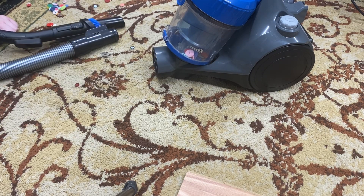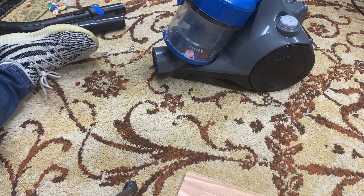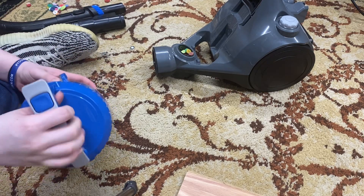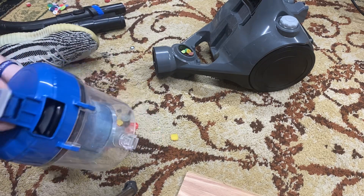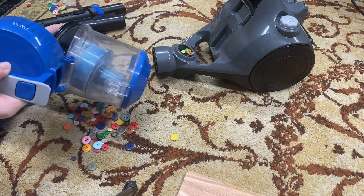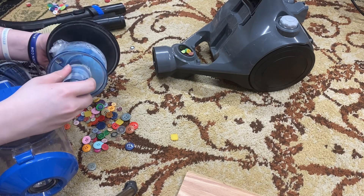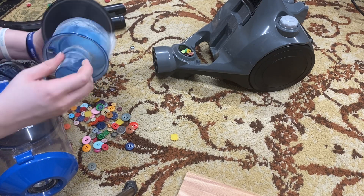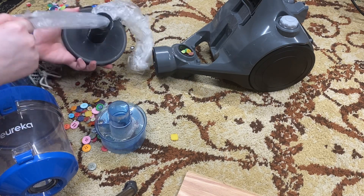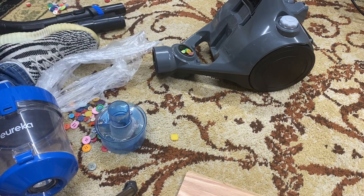The example I used is not a great example because it still picks up, but over time as it gets more and more clogged up, it won't suck anything up at all. Please follow the manufacturer's instructions — clean your machine and take care of it. Suction doesn't clean your carpets, airflow does. You don't lose suction; you do lose airflow. Thank you guys for watching.